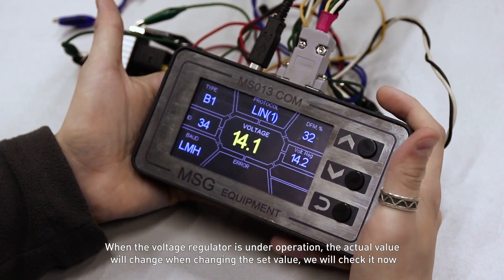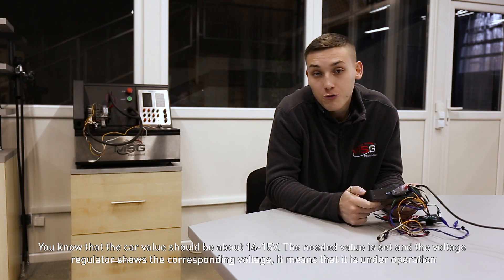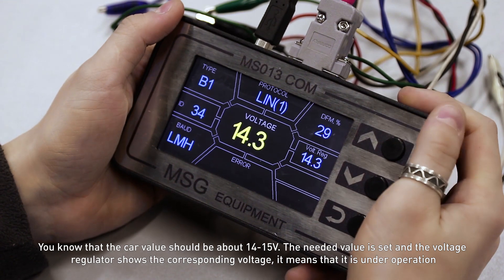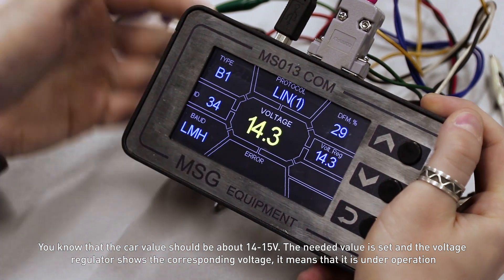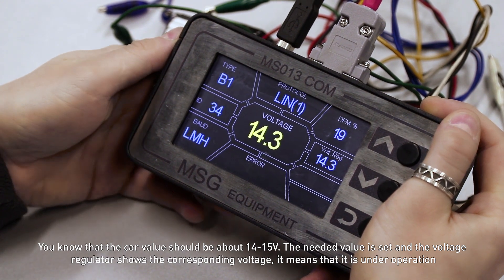When the voltage regulator is under operation, the actual value will change when changing the set value. We will check it now. You know that the car value should be above 14-15V. The needed value is set and the voltage regulator shows the corresponding voltage, which means that it is operational.